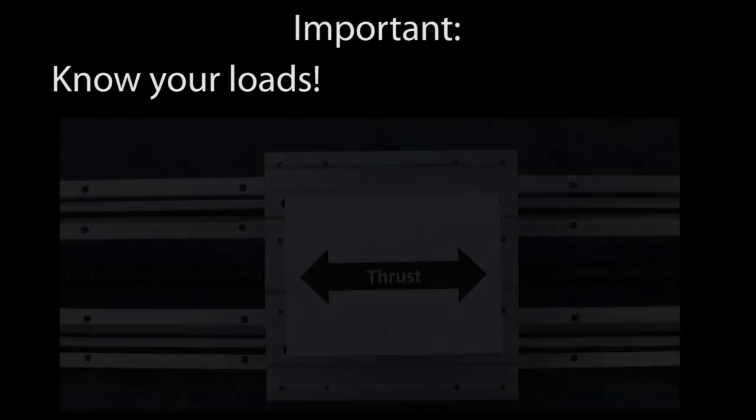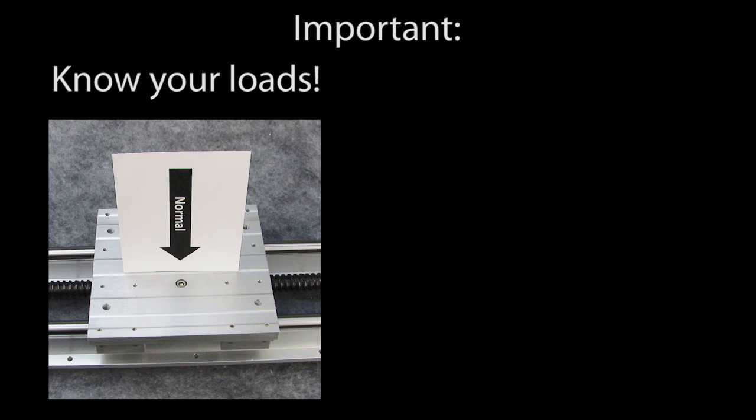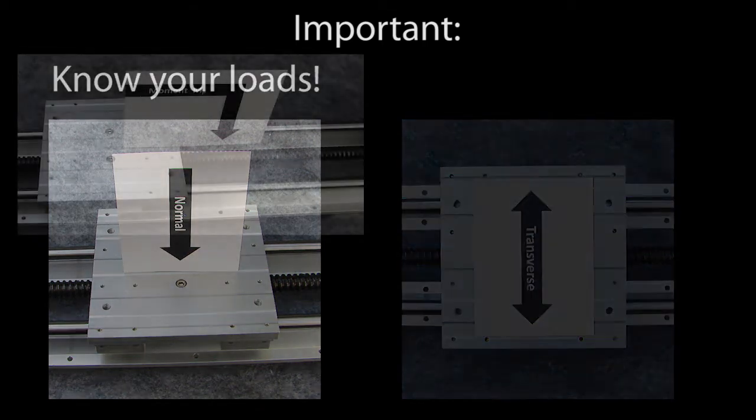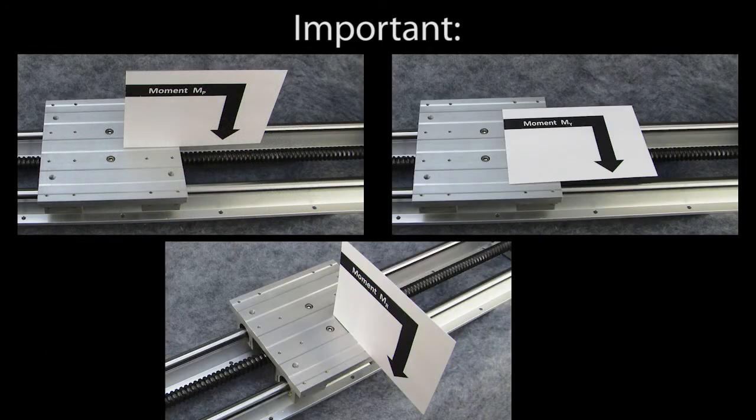The main thing to keep in mind when ordering these is what kinds of loads and moments you are expecting. The actuator thrust load is in this direction. The normal and traverse load would be how much weight it can handle in these directions. The moment loads would be if you had a cantilevered weight trying to rotate the carriage in one of these directions.